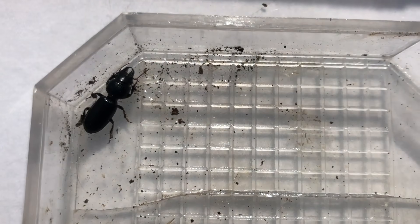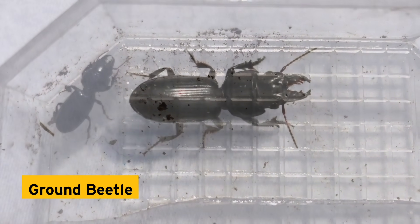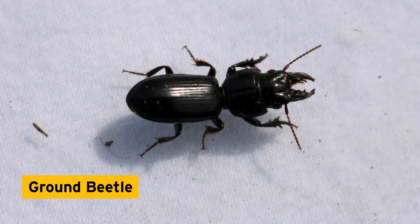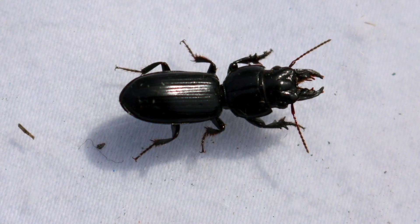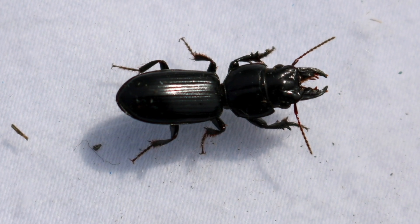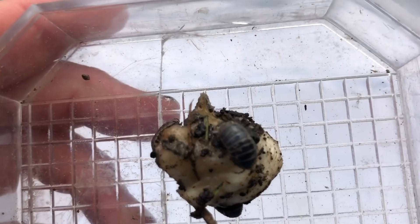Check out those pincers, also called cerci — these are used to catch prey or to defend themselves. Another insect: a big-headed ground beetle. Check out those mandibles, or mouthparts. These guys are actually great to have around; they feed on a variety of garden pests like wireworms and caterpillars.